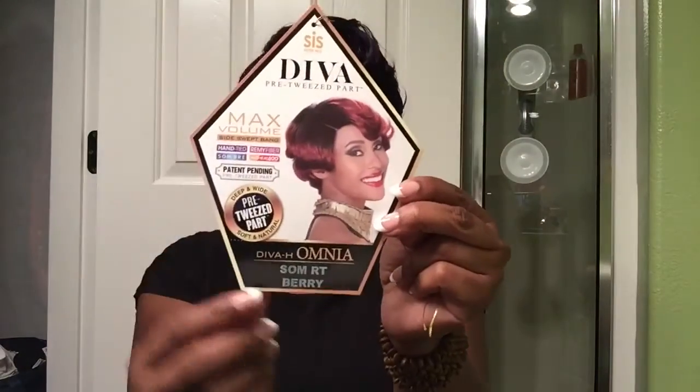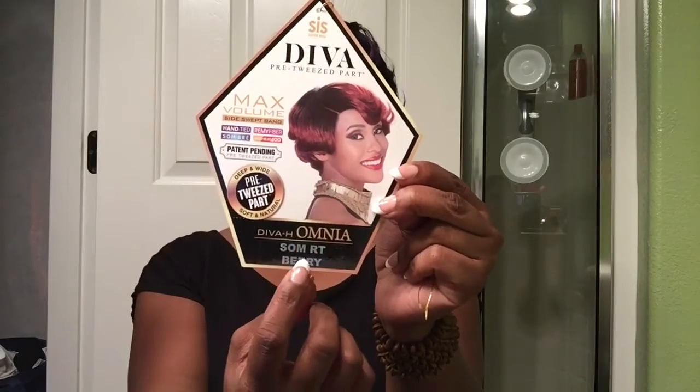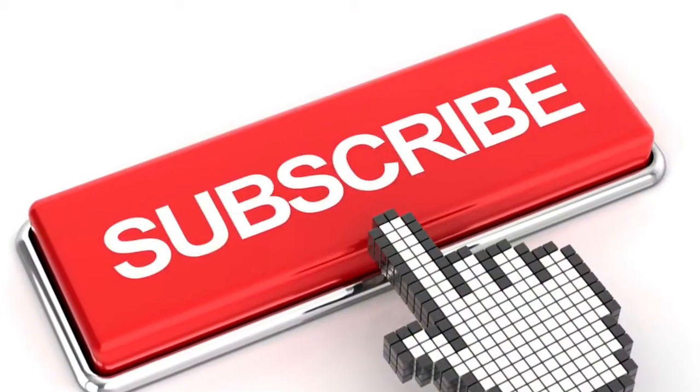Greetings, my kings and queens. This is Omnia and how she's looking on the model and on your girl LAL. Once again, she is in the color S-O-M-R-T Berry. She is a full cap pre-tweezed part wig. It's actually a Zuri sister wig in their Diva pre-tweezed part collection. YouTube is where to find me, your girl Lovely Angel Lady — please subscribe and thanks again for tuning in.